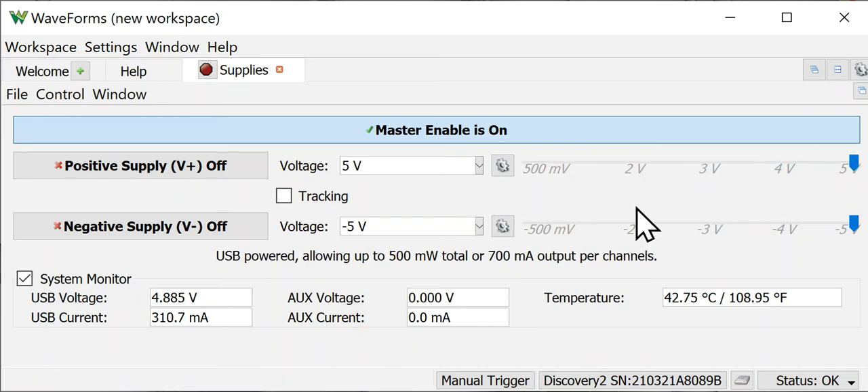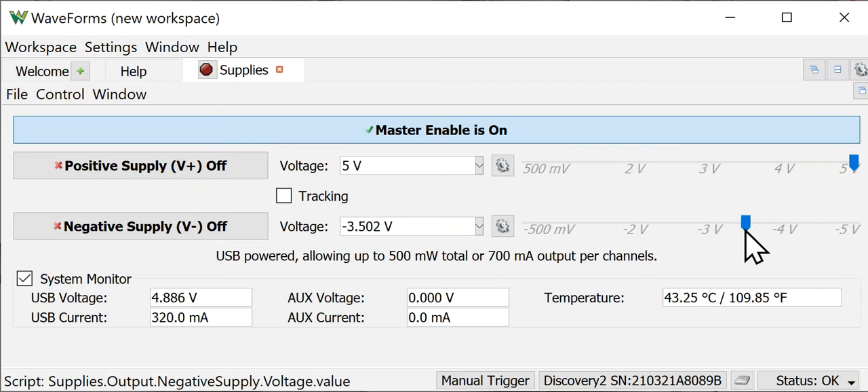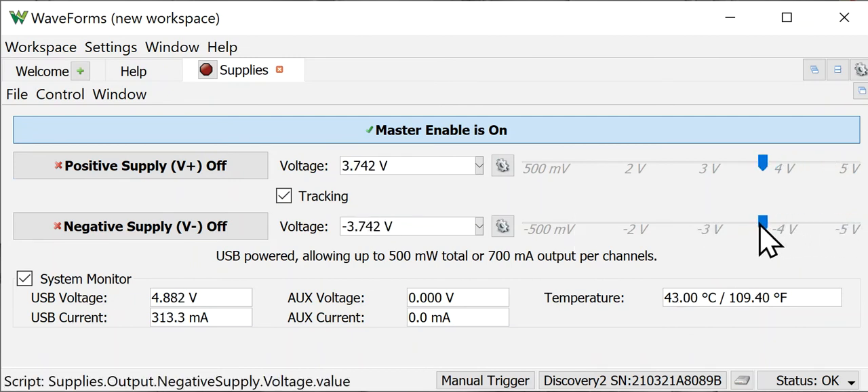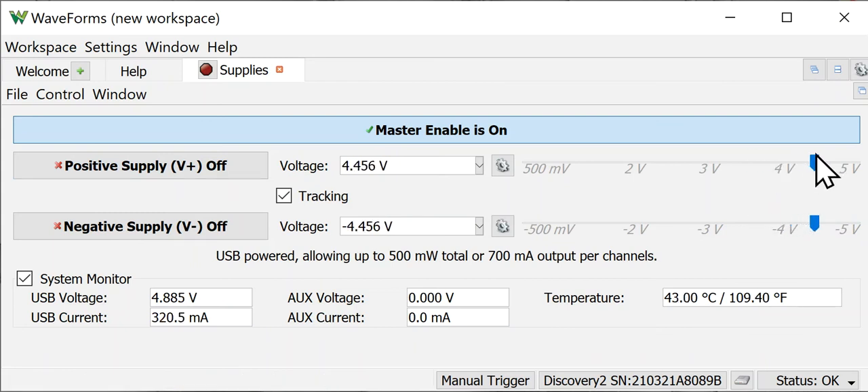I'm going to move this back to 5 volts. Notice there's also a minus 5 volt supply, and you can make adjustments to it in the same manner. Another nice feature: if you need plus and minus voltages of the same value, click the tracking button — as you set the voltage on one, the other moves consistently with it. I'm going to unhook the tracking now.